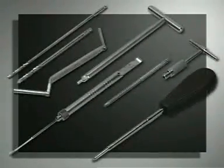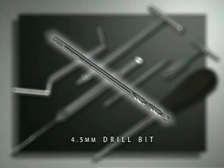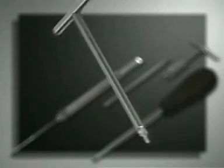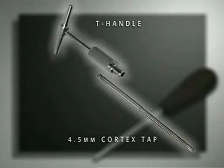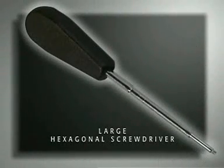The following instruments are required: the 3.2 millimeter drill bit, which is slightly larger than the core diameter of the screw, and the 4.5 millimeter drill bit, which is the same diameter as the thread of the screw. Also required are the 4.5/3.2 double drill guide, the countersink, the depth gauge, the 4.5 millimeter tap for cortex screws with T-handle, and the large hexagonal screwdriver.